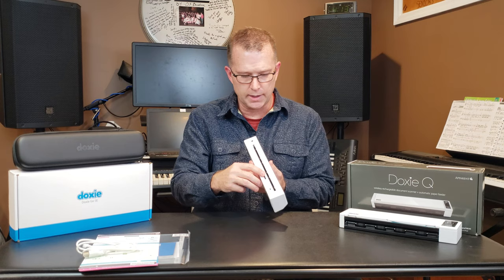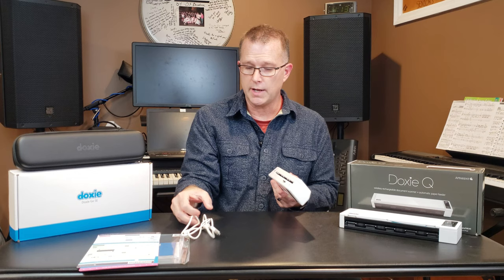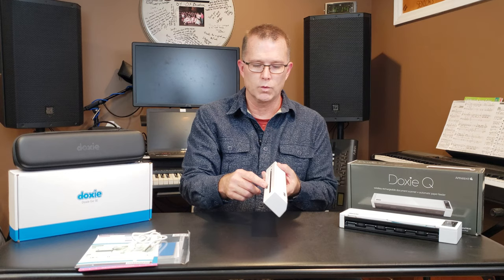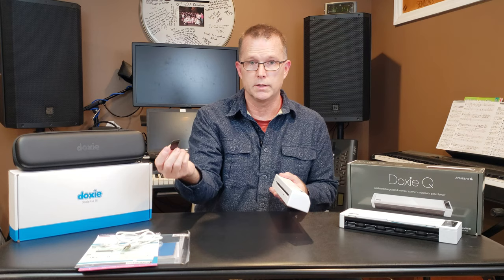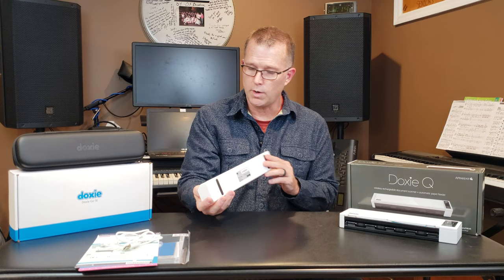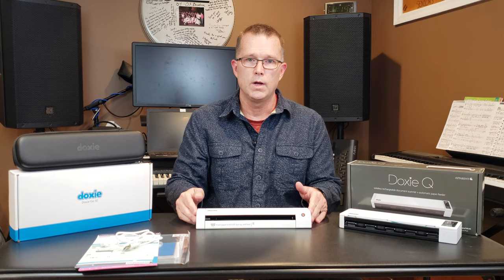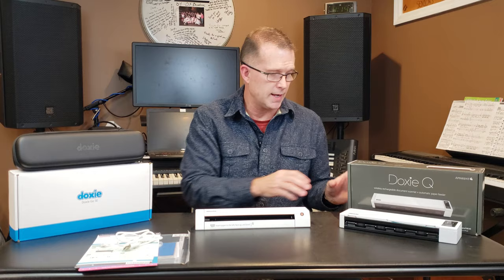It does have an SD card slot in the back and comes with an eight-gigabyte card, same as the DOXY-Q. You don't have to connect it via USB to your computer, although that's an option — it comes with a USB cable. When connected via USB, the computer sees the scanner as an SD card reader and the software pulls scans directly off the card. Alternatively, you can pop the SD card out and put it in your own reader. If you have the Wi-Fi version, you can have it create its own access point or join it to your home wireless network.